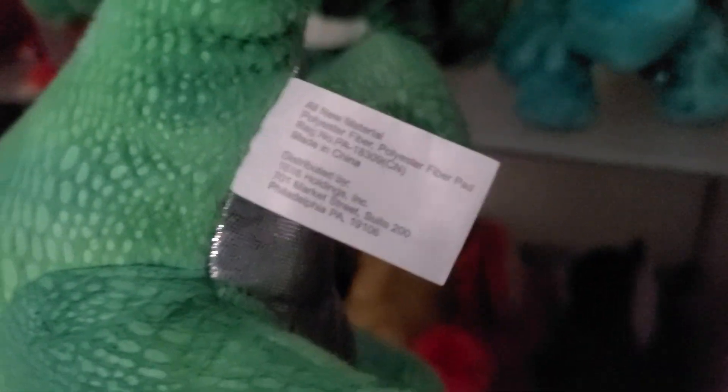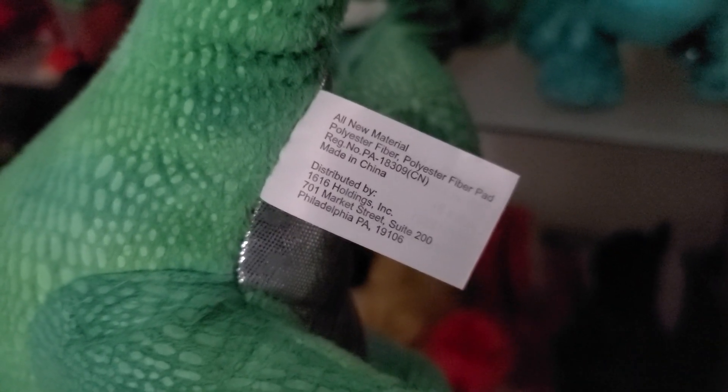This one is from 1616 Holdings Inc — I don't even know what that company is, but this is a really nice dragon plush. It doesn't have glass eyes; it has felt eyes.